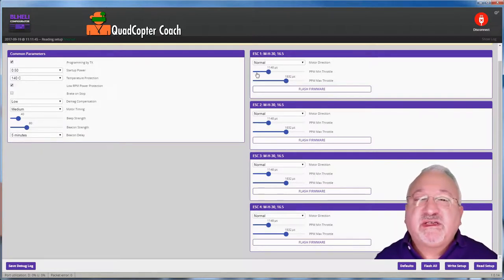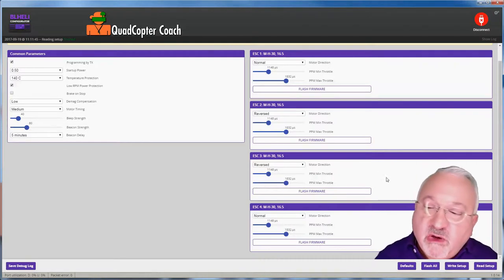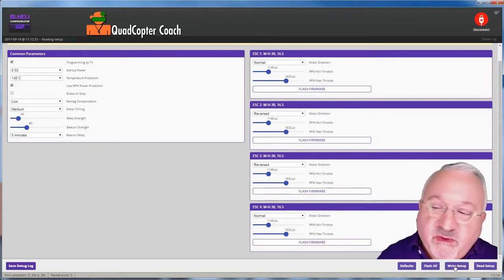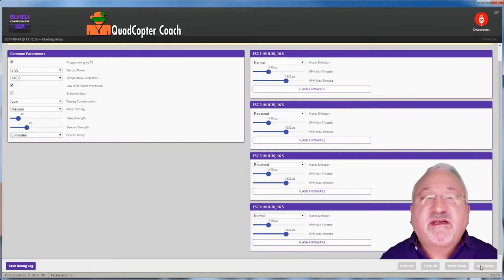On the right side we have settings for ESC one, two, three, and four. In each of these we have our minimum throttle — how slow the rotors can spin — the maximum throttle — how fast the rotors can spin — and the direction. If you recall, ESC two needs to be reversed and ESC three needs to be reversed. That's easy to do. Now that we've got that set, we're going to write the setup, and in a moment we can read the setup again to confirm it.